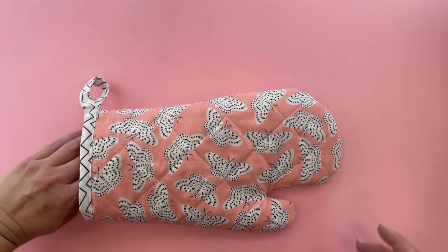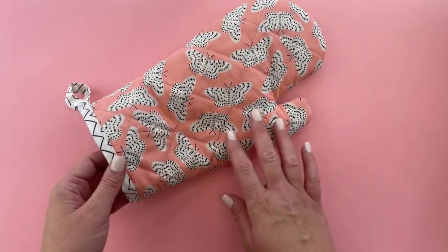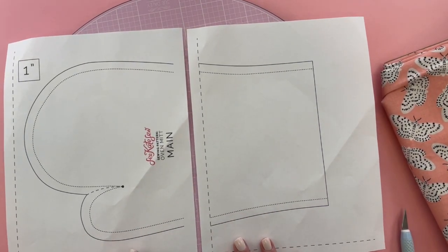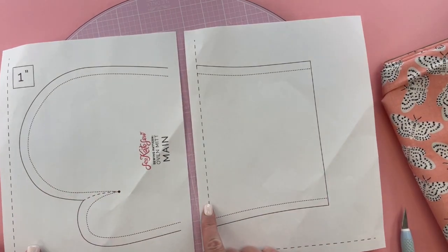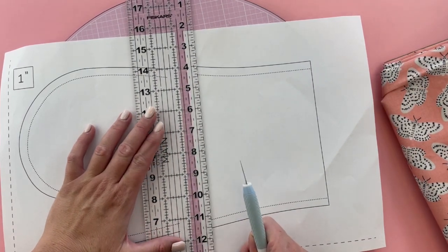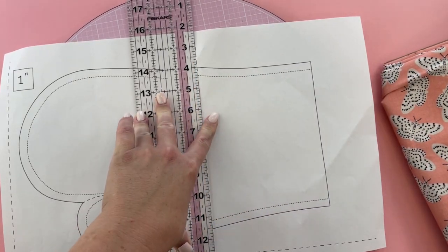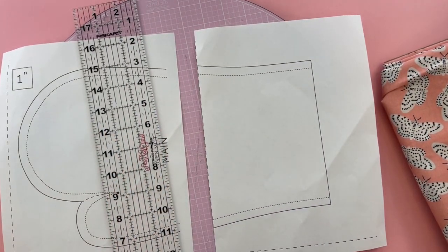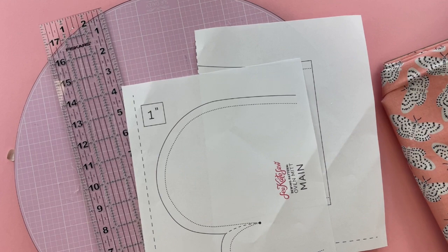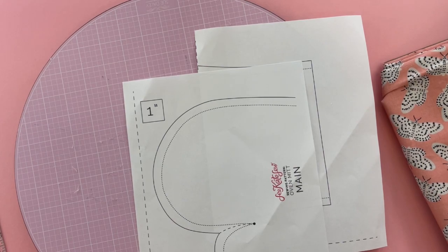Today I'm going to show you how to make an oven mitt for your kitchen. To start, you're going to want to print your pattern — it's available for free on my website, just follow the link in the description. It's going to print on two pages, so trim off the dashed line, about half an inch. Make sure you've printed it at 100% or 'do not scale' to get the right size. I'm using an exacto knife to trim. This one-inch box will help you verify you printed it correctly.